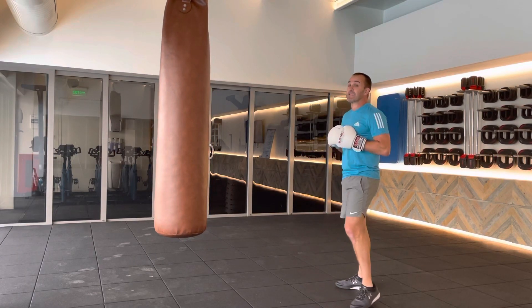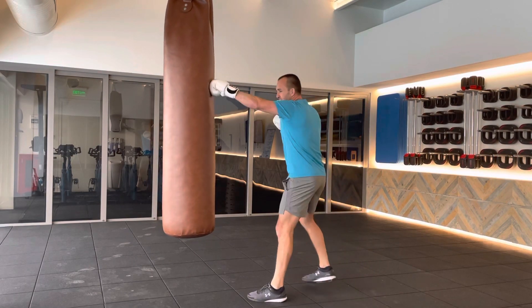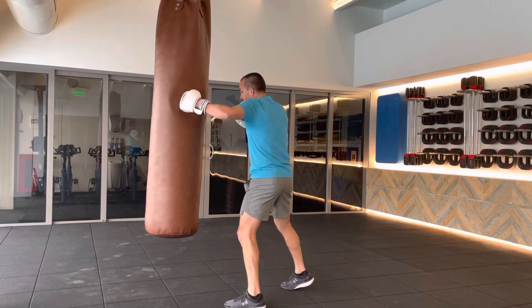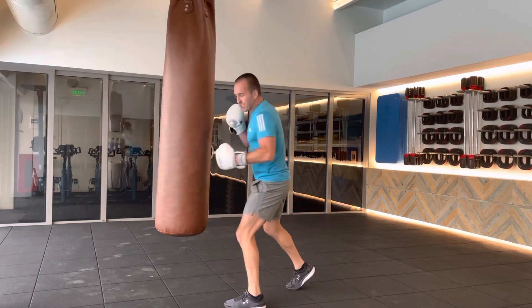Next four punch combo: one, six, three, seven. Lead in with the jab again — that's our way in. We come up the center with the six, round with the three, then we double up, back to the body.